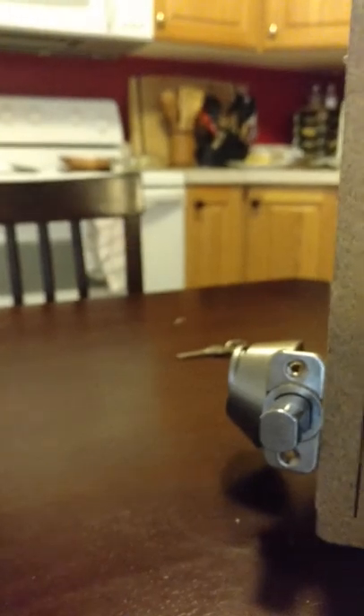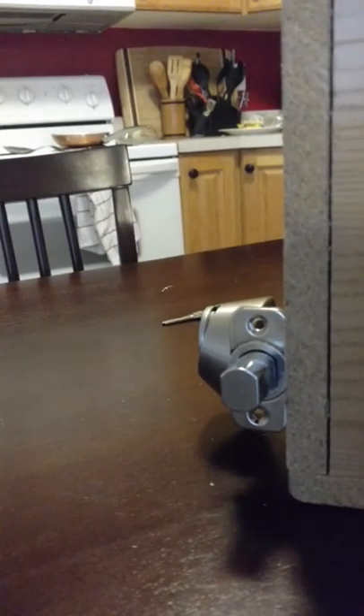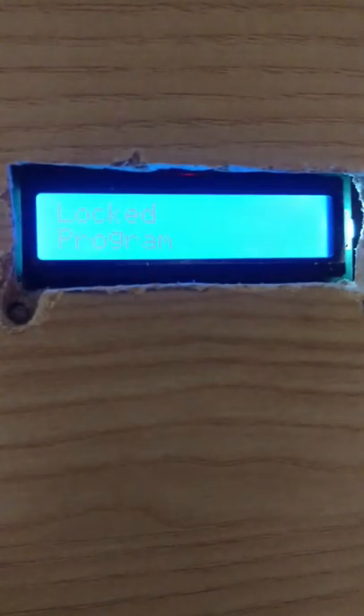So let's wipe it — master card. We swipe it. It doesn't unlock, but you see here it says 'wipe', which then disappears. So now if I try to swipe this RFID tag, which is the non-master, it does not unlock. Locked.